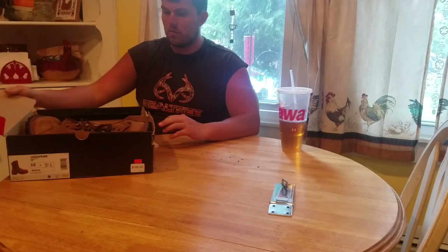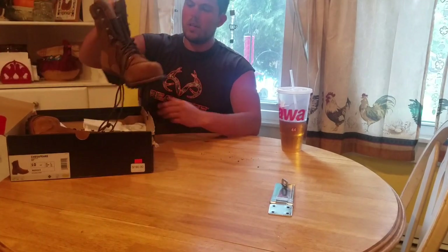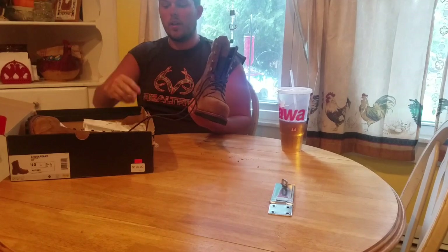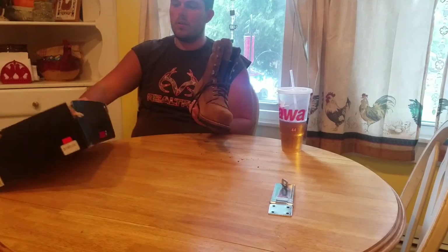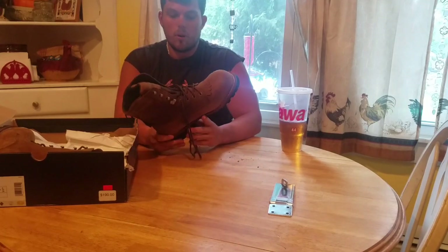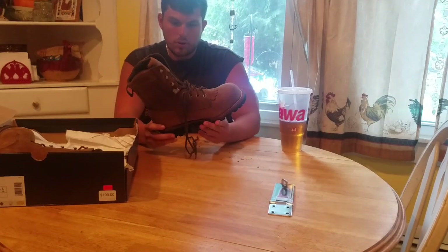I got these — they're Wolverines, Gore-Tex brand. I really like them. I haven't worn them yet. I'm going to probably do a six month review for you guys. I'm just looking for a good general purpose boot — not really logging but tree work.